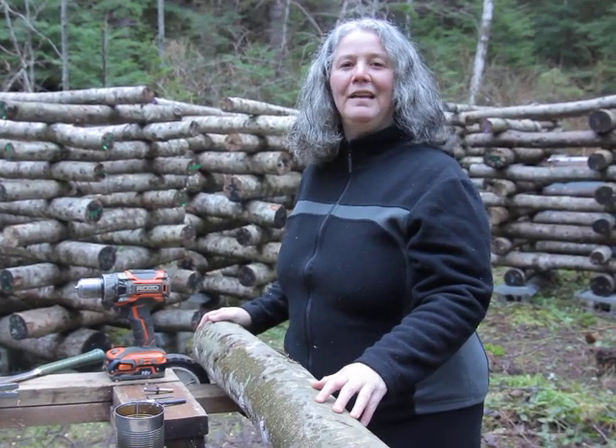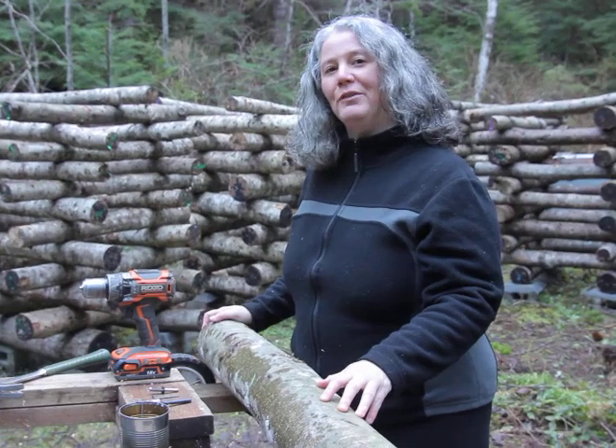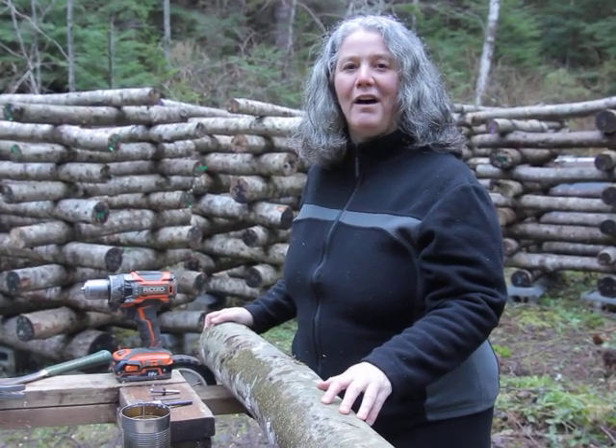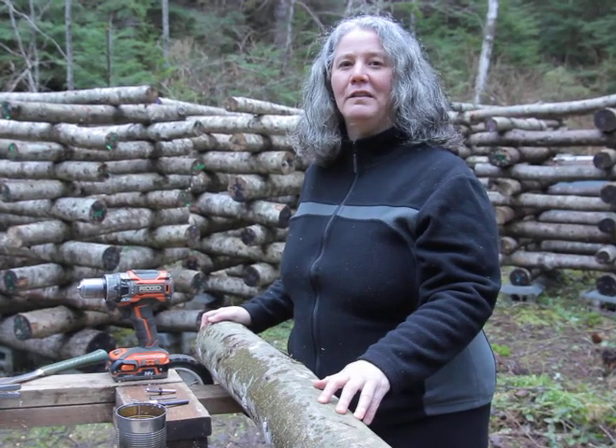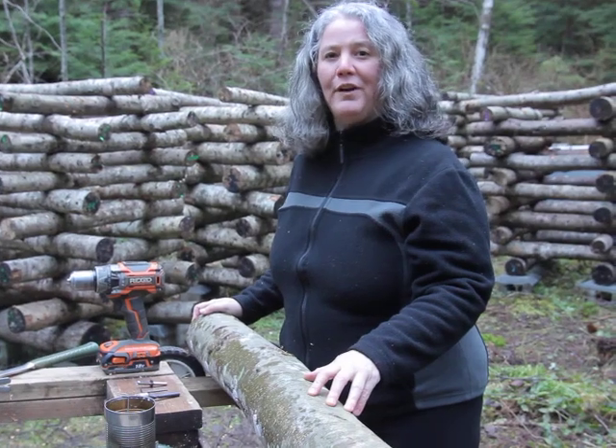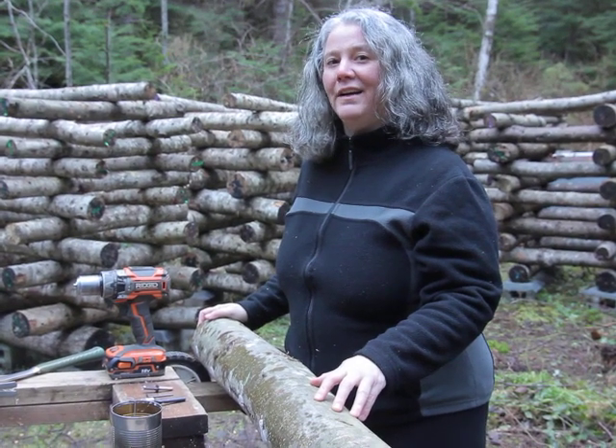I'm Jessica with Grow Mushrooms Canada. Today I'm going to show you how to grow mushrooms outdoors on logs. There are many delicious edible mushrooms you can grow on logs including the oyster mushroom, lion's mane and shiitake, and some medicinal varieties as well like turkey tail and the reishi.